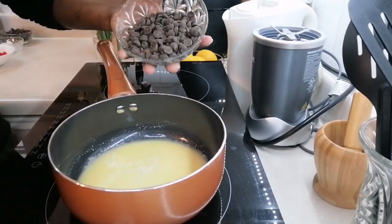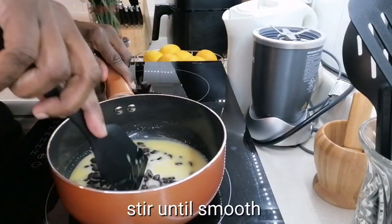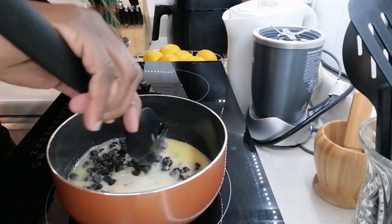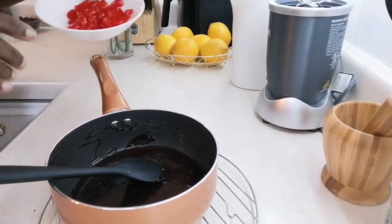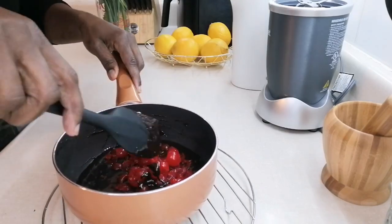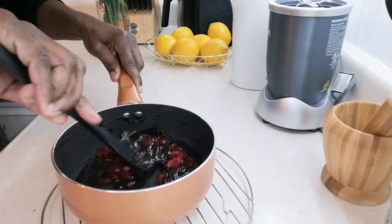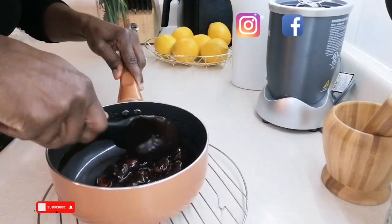I'm going to add in my chocolate chips and let them melt, just stirring to combine. Now I'm going to add in my cherries — you just want to incorporate them in.